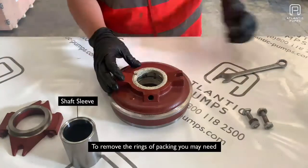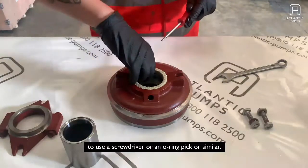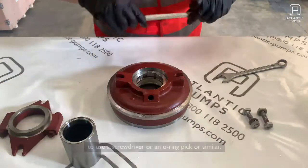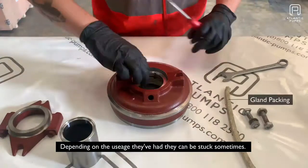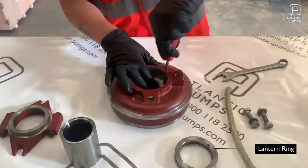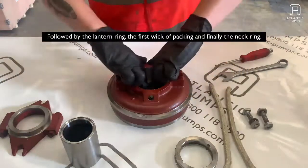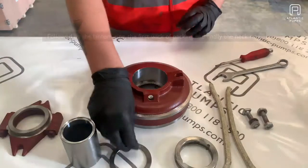To remove the rings of packing you may need to use a screwdriver, an o-ring pick, or similar. Depending on the usage they've had, they can be stuck in there sometimes. Remove the lantern ring, followed by the first ring of packing, and finally the neck ring.